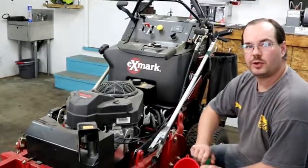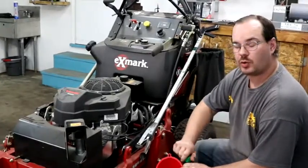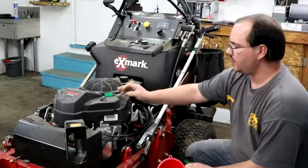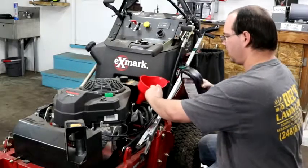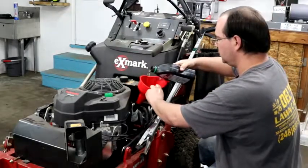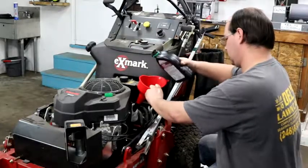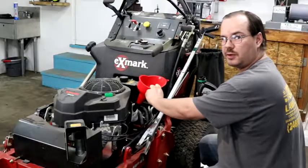Now when I'm changing my oil, I like to add a little bit to push out the old oil from the bottom. If you do this, it doesn't get everything, but you'll notice as you're draining it that some more will come out. It'll push a little bit more of the old oil out, so you can get a slightly better oil change.